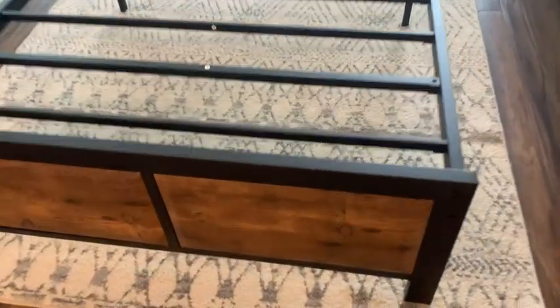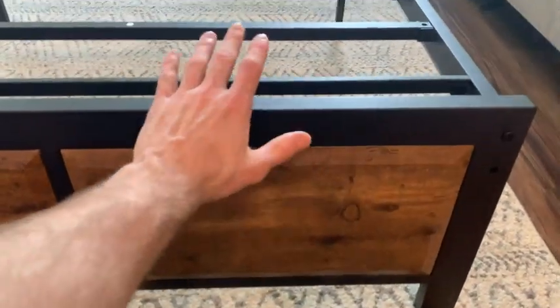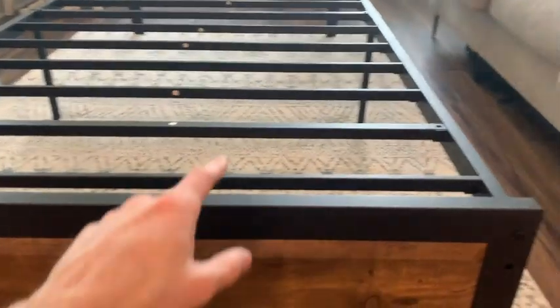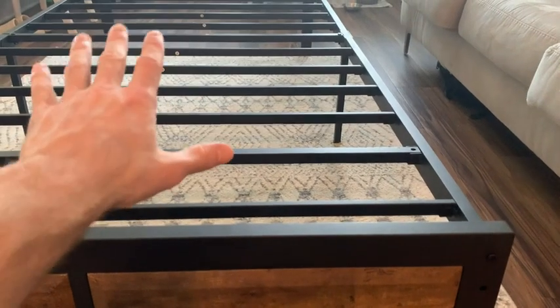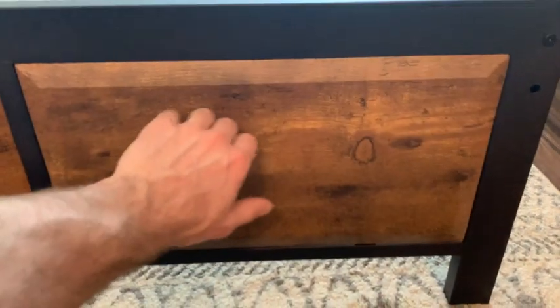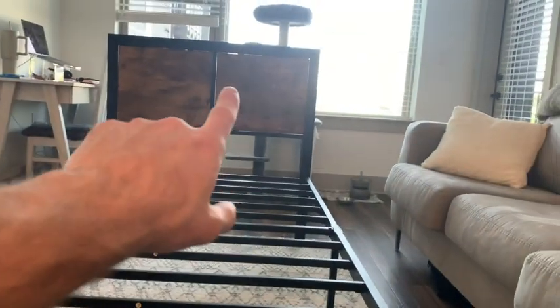Taking a closer look at the actual material, it is a very heavy duty and thick steel that wraps around the entire bed frame, and the slats that run across it are also steel. Here at the foot of the bed frame, it is very solid wood, and the same goes for the headboard.